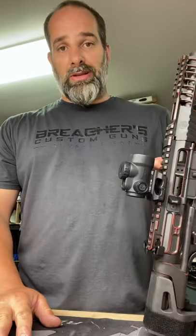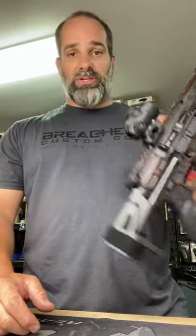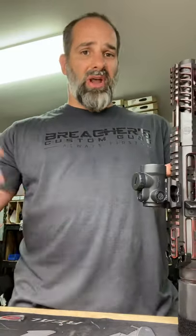Mortaring your gun is sometimes necessary to get your ass back into a fight. If you have a round stuck in the chamber — whether it's dirt, bad brass, bad bullet, a nick on the bullet, whatever — this technique applies.